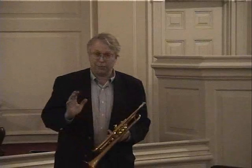Now I've never played the Haydn on a D-flat trumpet, but I just did here to demonstrate this mouthpiece — it's strictly for demo purposes. I would always play it on an E-flat, but this is an incredibly flexible mouthpiece.